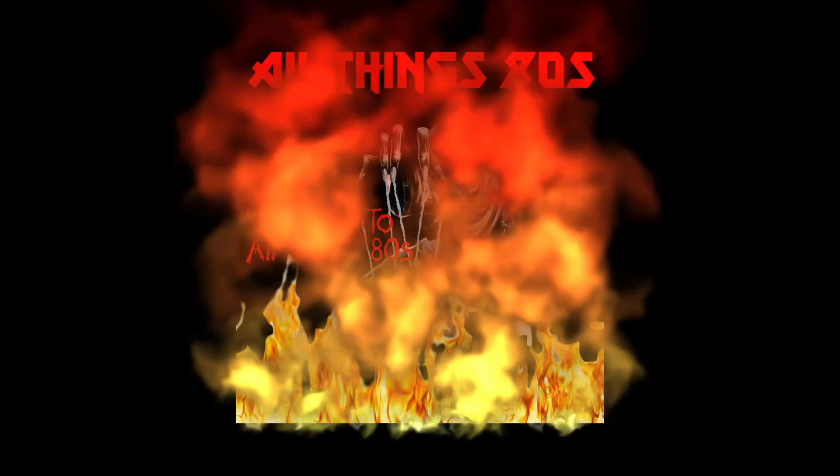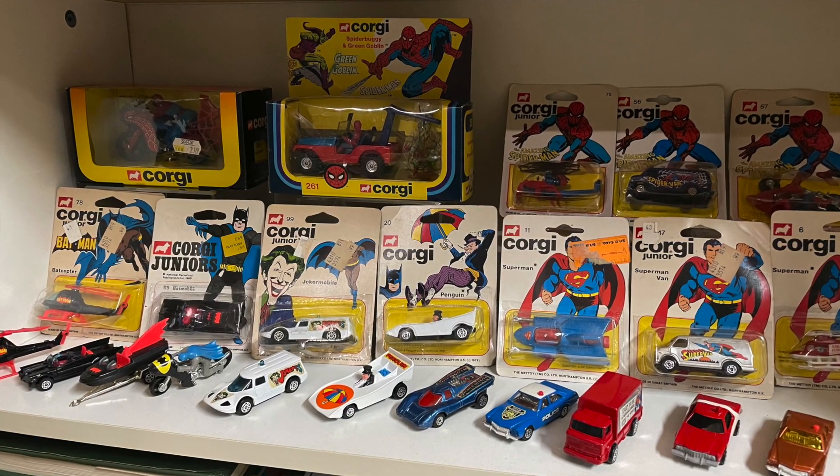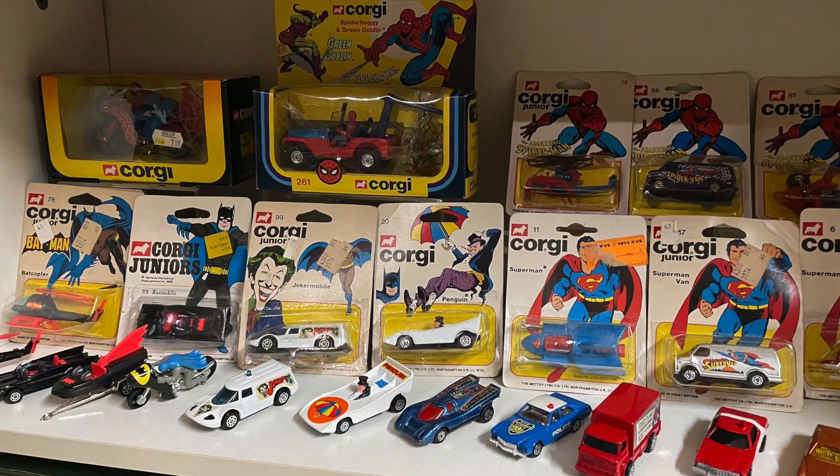Today on All Things 80s, how to remove price stickers from vintage card backs. Welcome back to All Things 80s. You may have recently seen the video I did showing the collection I have on display, part of which is a Corgi superhero collection.